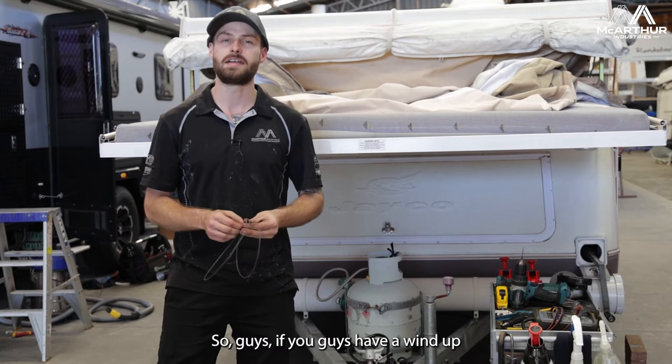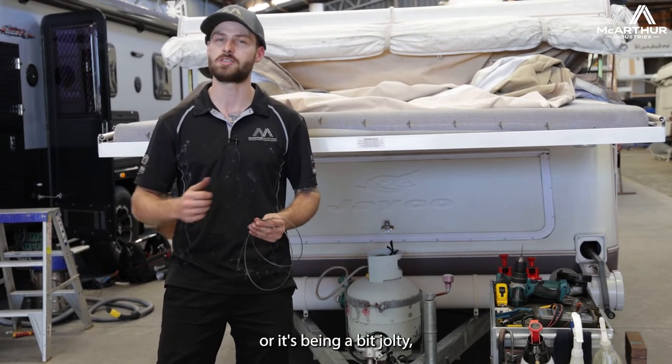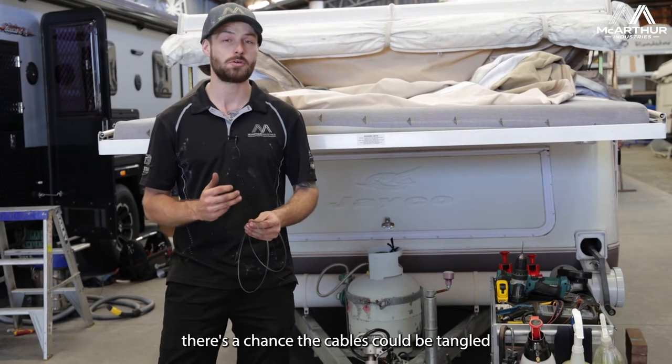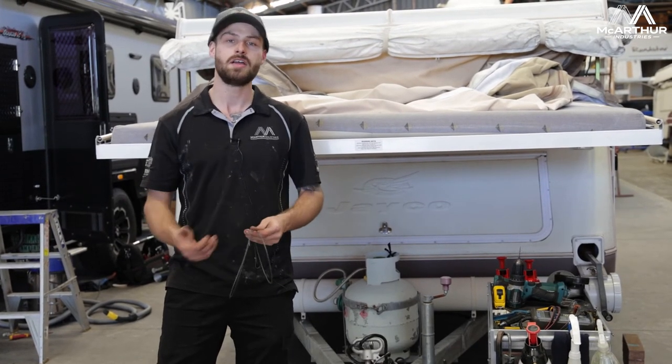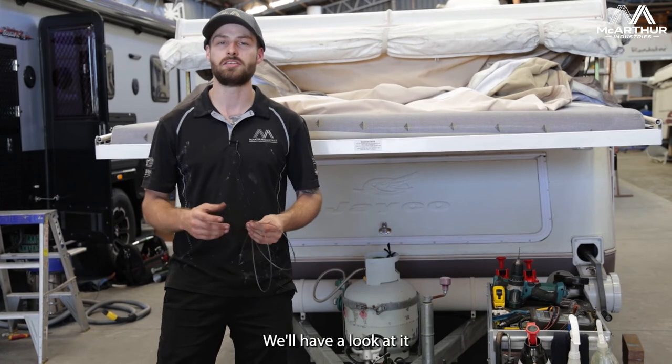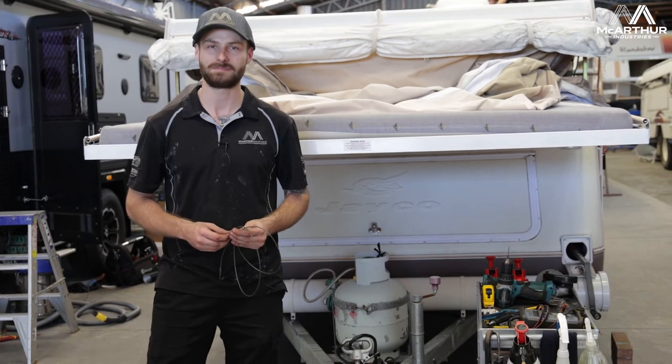So guys, if you have a wind-up and it's not going up and down on one corner, or it's being a bit jolty, there's a chance the cables could be tangled, there could be a knot or fraying getting caught. Come on down, bring it to us — we'll have a look at it and see what we can do to help you out and get you back out there safe on the road. Thank you, have a good one.